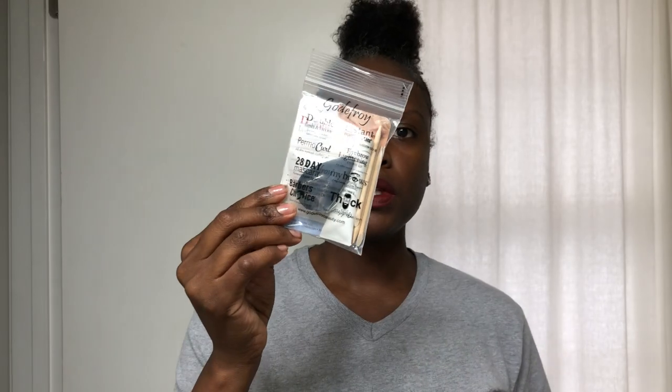OK, so this is what the kit looks like. Here's what's inside. Here are the instructions, which seem pretty straightforward. The first step is to wash and dry the eyebrows with soap and water, then pat dry. Then apply a thin layer of petroleum jelly or Vaseline around the eyebrows, just like with normal hair dye. OK, so let's start with that.